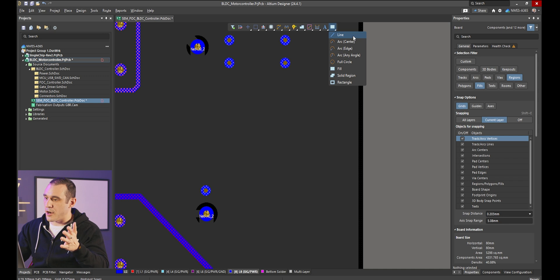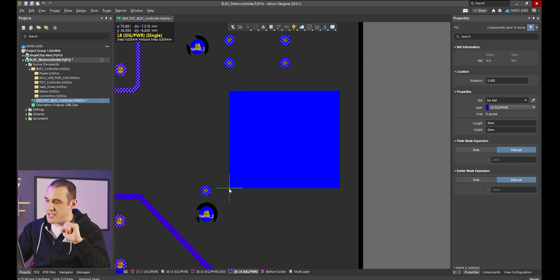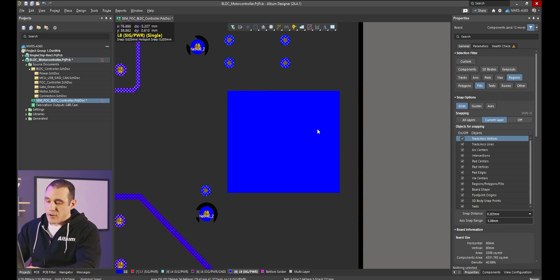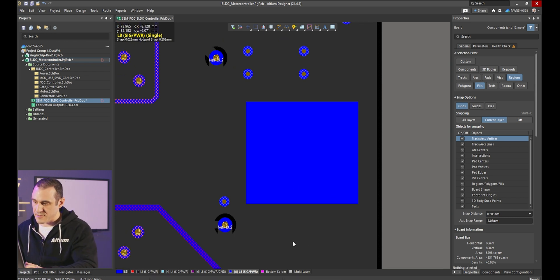The fill option is up here under the drawing tool section, where you have options to place lines, place arcs, or draw out a rectangular solid fill. This rectangular solid fill is by far the easiest to draw out. Here you can see I'm drawing it out on the bottom layer — just a couple of clicks and I've drawn out this big rectangle. By default this rectangle is going to have a solder mask applied over it, so it will not be visible through the surface of the PCB.